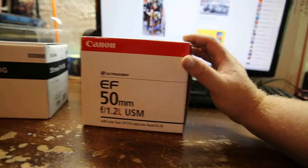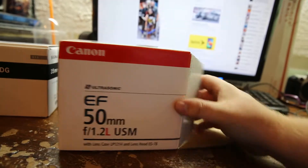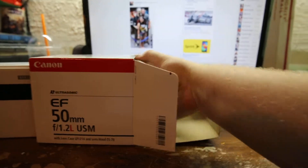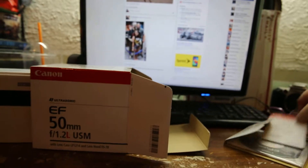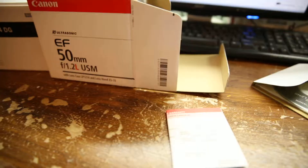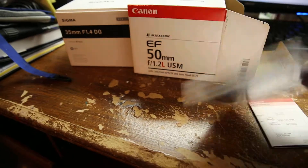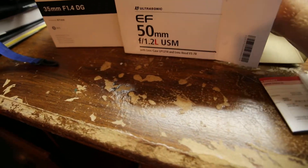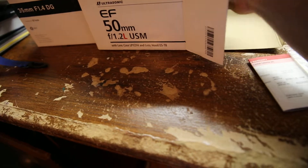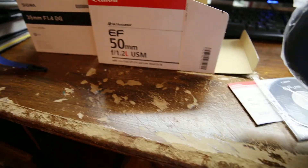So unless you've got some serious money to toss at it, it's an expense. With it, you get your little warranty card. You also get a nice little CD, and a cheap suede leather lens pouch.